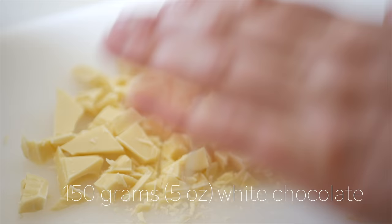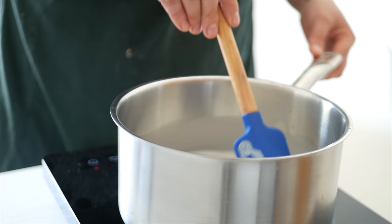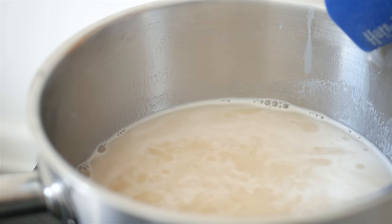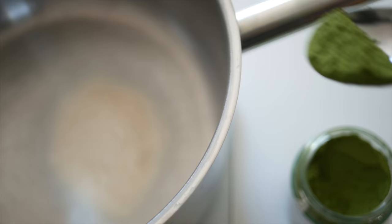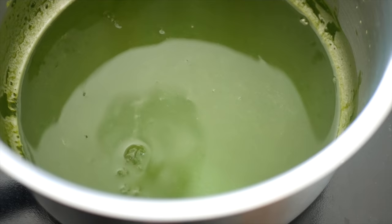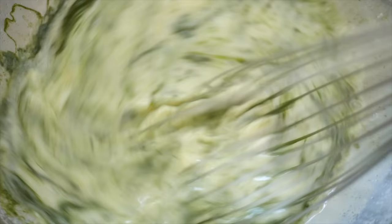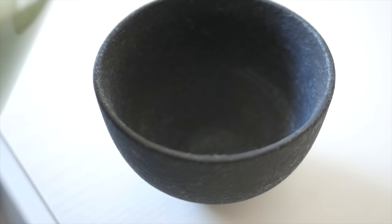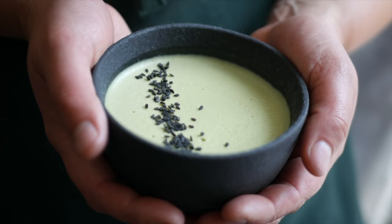Another great way to use agar is in puddings, panna cotta, or mousse. Today I'm making a matcha green tea mousse. You'll need 150 grams of white chocolate, chopped and set aside in a large bowl. Pour 500 milliliters of coconut milk and 85 grams of honey into a pot and bring to a simmer. Pour the simmering liquid over the white chocolate and stir to combine. In a separate pot, place 6 grams of agar, 7 grams of matcha green tea powder, and 3 to 5 tablespoons of water. Bring this to a boil for 1 to 2 minutes. Pour the green tea mixture into the coconut mixture and stir. To get a really smooth consistency, blend the mixture on high, then transfer to individual serving bowls and set in the fridge. Once the matcha mousse is set, you can serve it as is or top it with a sprinkle of matcha or sesame seeds.